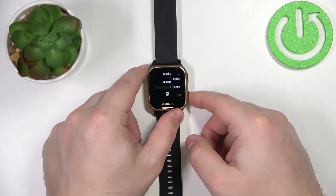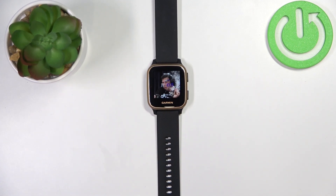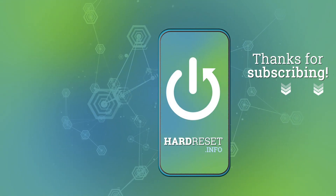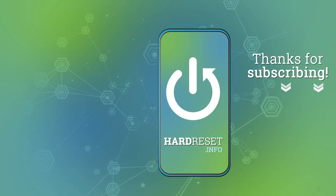Now we can go back to the watch face by pressing the lower button. And that's how you change the screen timeout duration on this device. Thank you for watching! If you found this video helpful, please consider subscribing to our channel and leaving a like on the video.